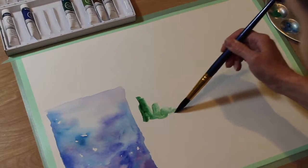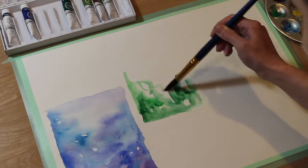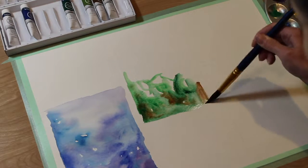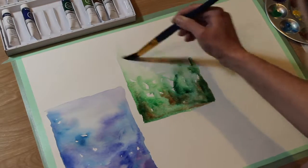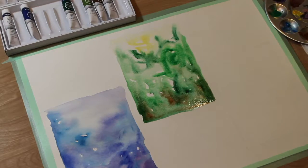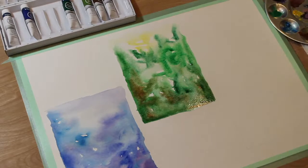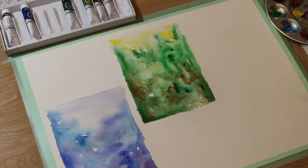I'm going to get started with my dark green and start coming in with the Burnt Umber. I'm just going willy-nilly with it. You do not have to paint a photorealistic tree — you can just do shapes. This is more of an abstract watercolor inking, so don't be worried about making it perfect.